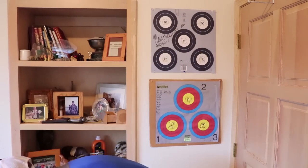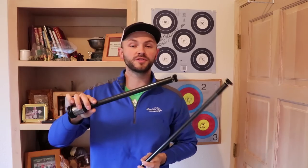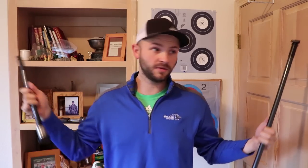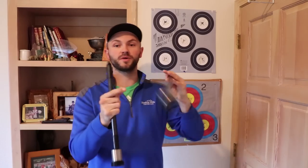Now we're going to move into the target stabilizers — here's where things get a little more technical because the length of the bar is so much longer. This is my target setup, a Bee Stinger with a 30-inch front bar and a 12-inch back bar — pretty common lengths. Some guys are going to a 15-inch back bar for a little more leverage out behind you. The idea of the back bar — guys will use this for hunting too if you don't mind the extra weight. If it makes you hold steadier and you're more confident and don't mind maybe an extra 10 ounces on your bow, I don't see why you wouldn't shoot one. For target, pretty much everybody's going to be shooting one of these.